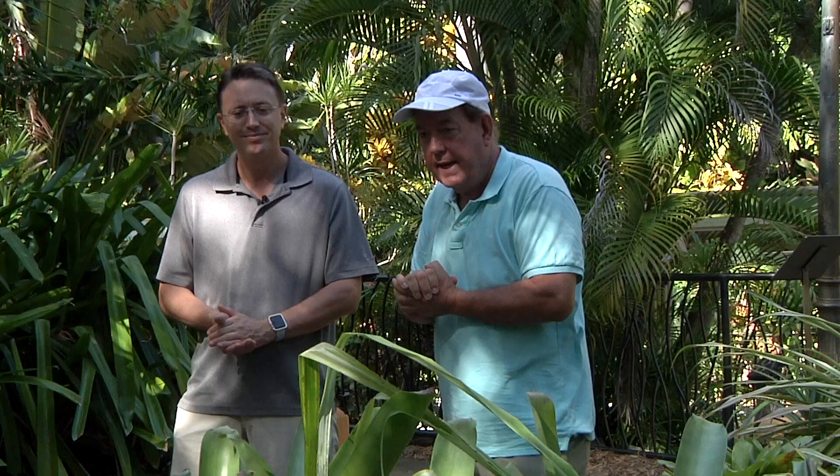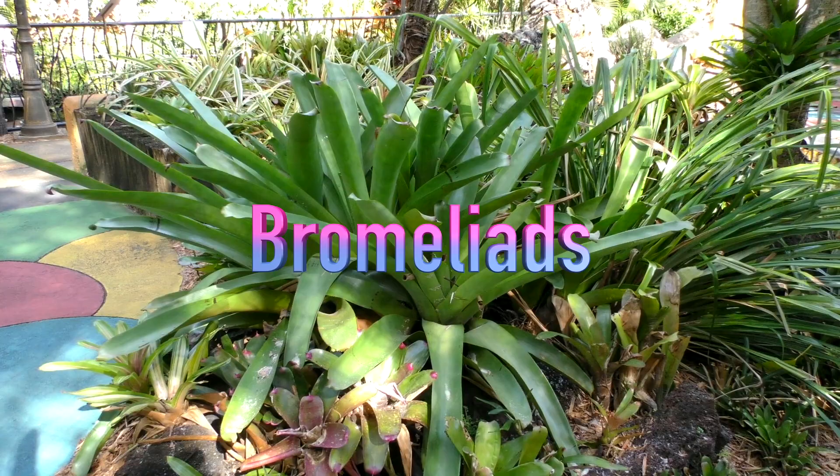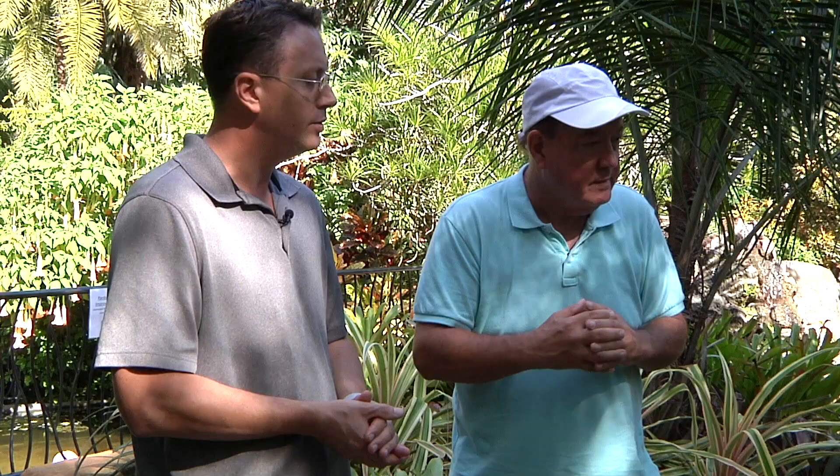This whole area is sort of a mixture of different types of bromeliads. And there's a lot of them — there's about 3,400 known species. And when they say known, there's probably more. What makes a bromeliad different than other plants that are around this area?